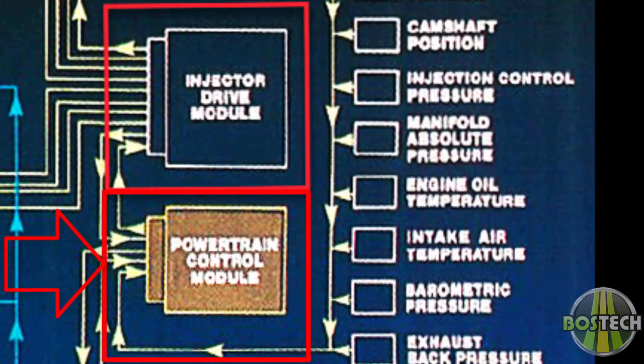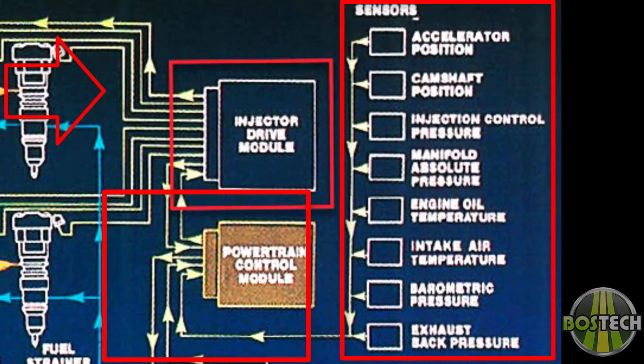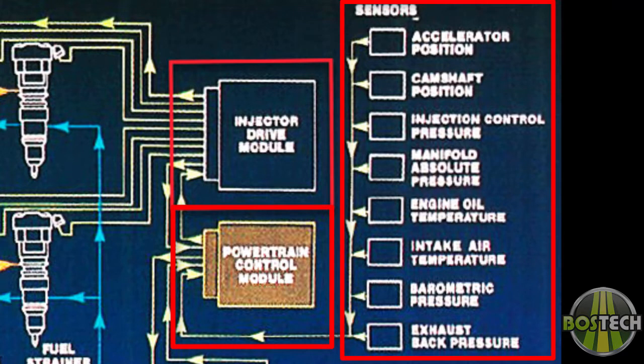The PCM determines the proper output signals to send to the IDM by receiving input from eight various sensors in the vehicle. They constantly monitor performance and operating conditions of the engine. The job of each sensor is to accurately monitor specific engine conditions and generate a signal voltage to send through the wiring harness to the PCM, providing the information necessary for the PCM to make proper decisions to control engine performance and thereby send the IDM proper timing and duration pulses to meet the current needs of the engine.